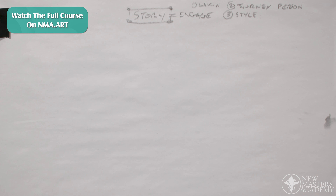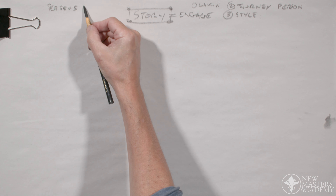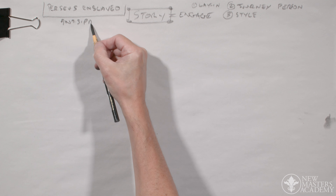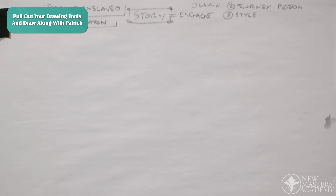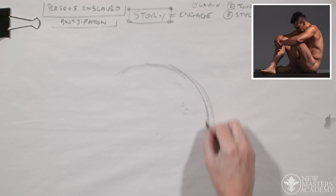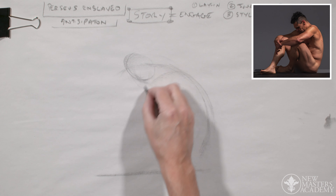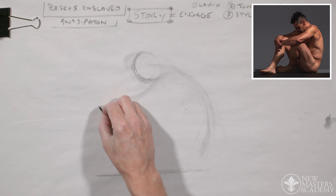So let's think of the story first: Perseus betrayed, Perseus enslaved — and that's anticipation of things to come. Let's lay them in with the mermaid's net, fitting them on the page. I should really do a preliminary for this, but I'm going to go in cold and see what we get. Generally a preliminary is the best thing to do, but if the clock's running — and the clock is running for me — I'm going to do it live.